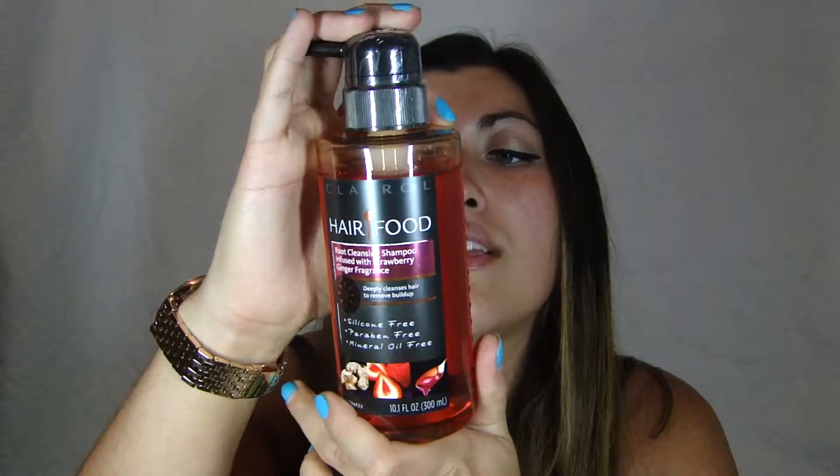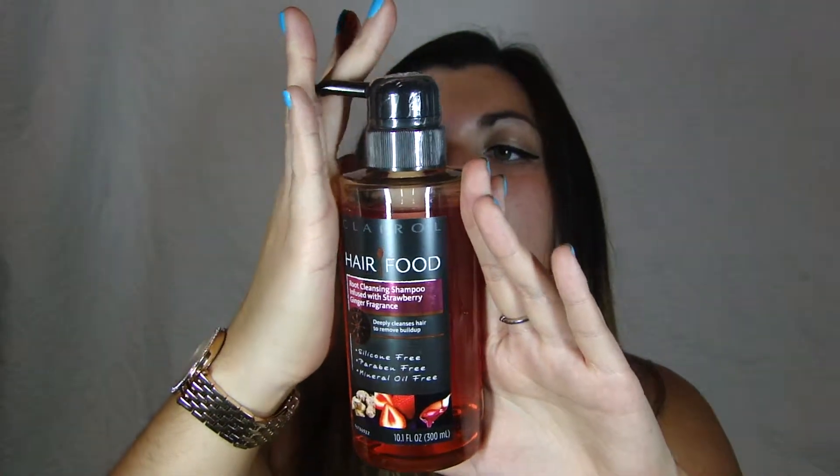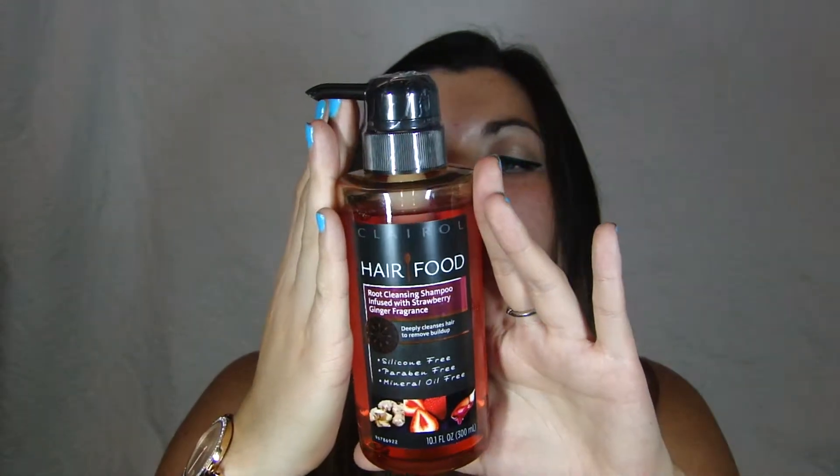Next is the Hair Food Clairol Root Cleansing Shampoo infused with strawberry ginger fragrance. It's silicone free, paraben free, and mineral oil free. It deeply cleanses hair to remove buildup. This is a really decent size — it's probably a full size — and it is a root cleansing shampoo. That sounds pretty cool.